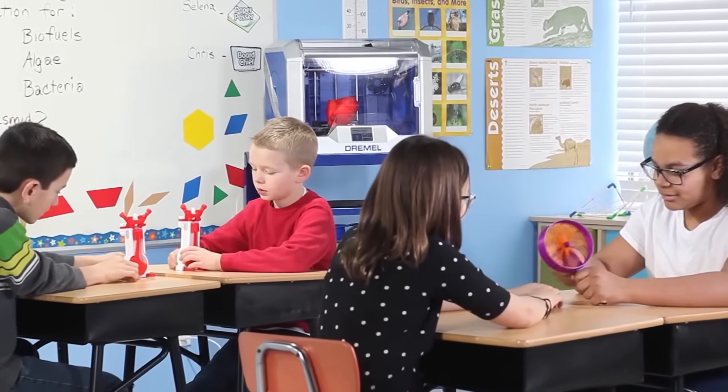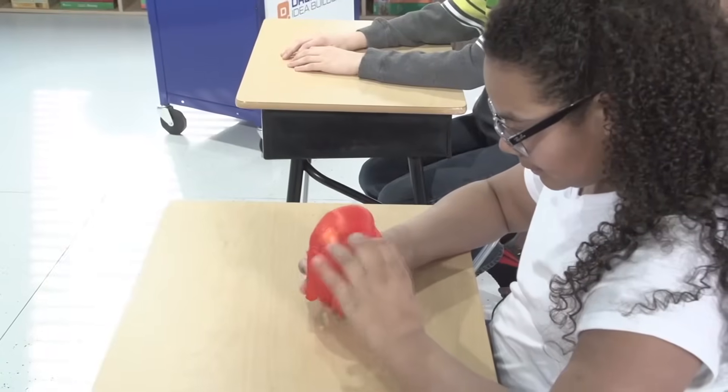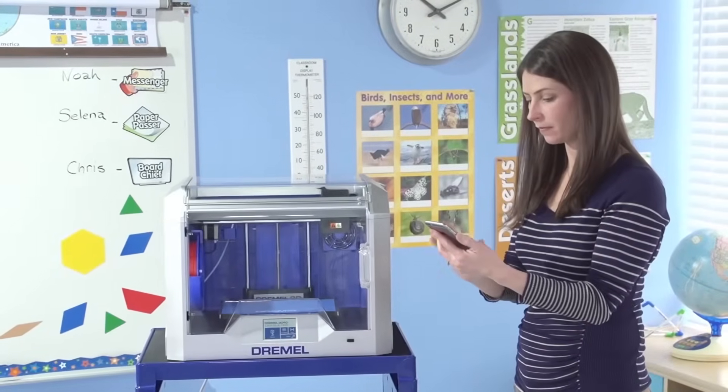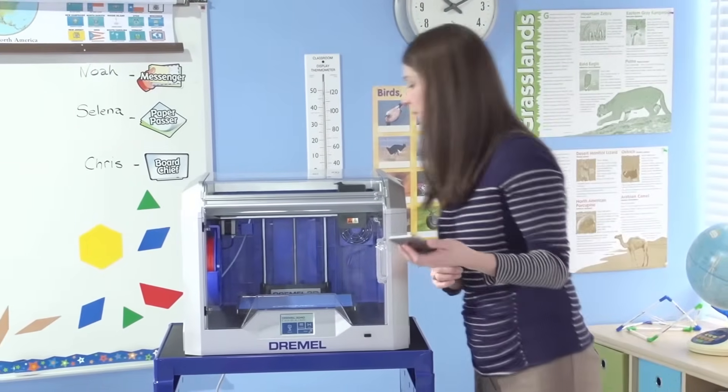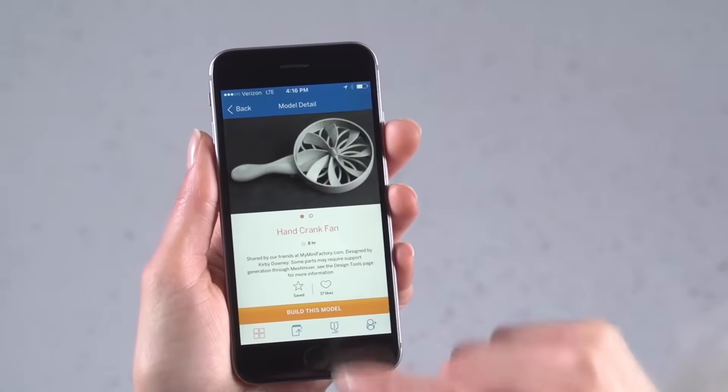The Dremel Idea Builder 3D40 introduces students to 3D printing through hands-on projects and problem-based learning that's both easy and engaging. Convenient features like Wi-Fi printer connectivity and a new app that lets you control the printer from both Android and iOS smartphones make it incredibly user-friendly.